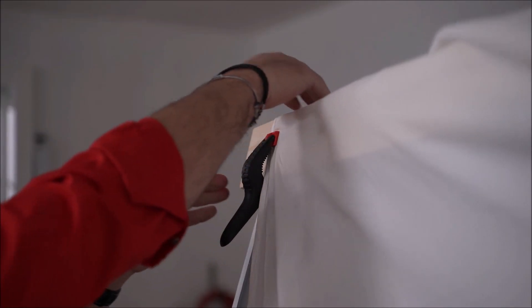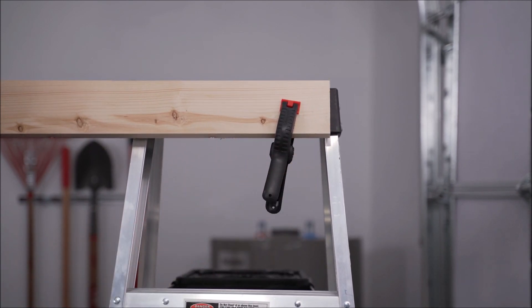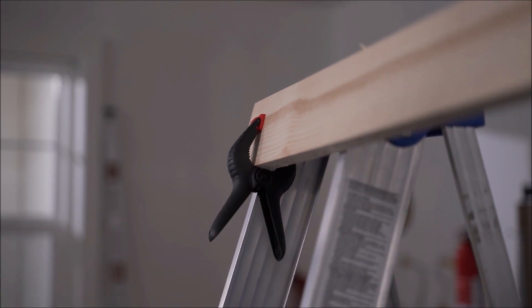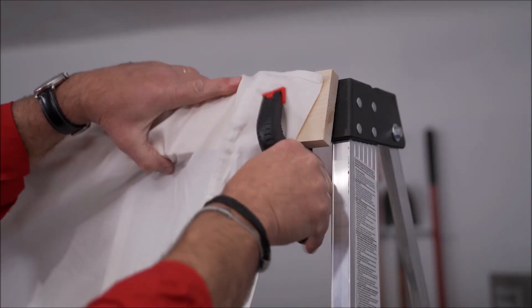Then you're going to need some clamps to hold it all together. Go ahead and take that piece of wood and span it between the very top portion of the ladder, using two spring clamps to hold it in place. Then take the sheet and drape it over the top. You might need a staple gun here to do a little tightening — we'll get to that in just a minute.